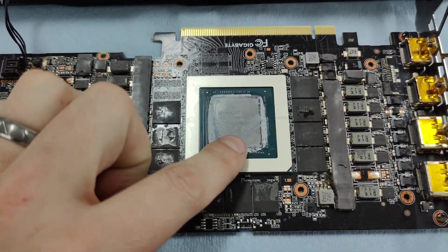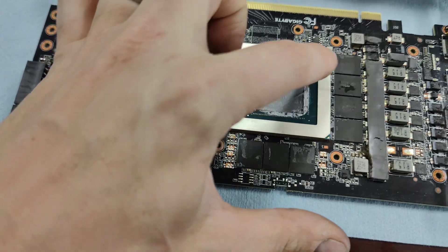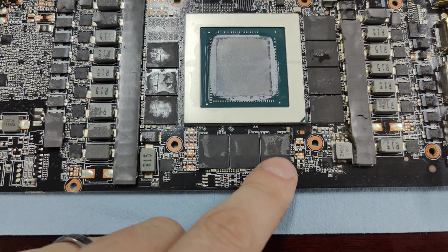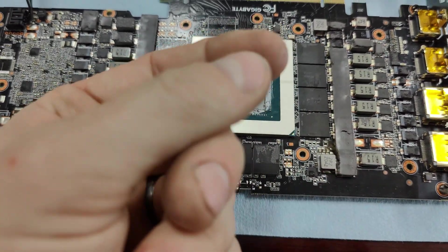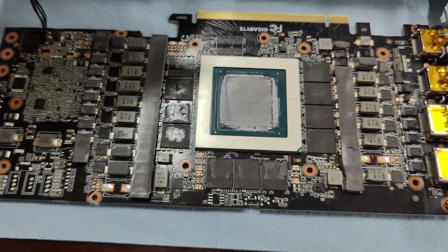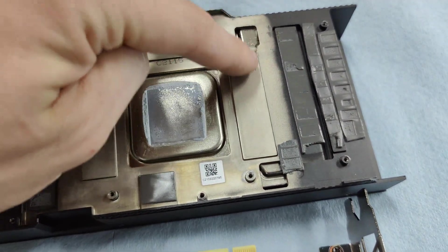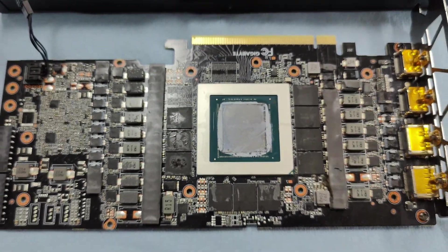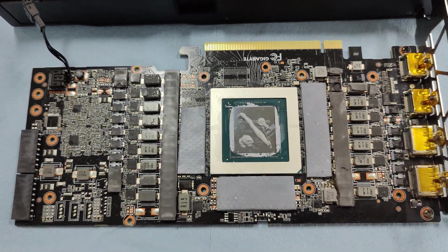For the core we're going to use some isopropyl alcohol to wash off the old paste. We're also going to use isopropyl alcohol to wash off the VRAM pads — get rid of the residue left from the old thermal pads. After that I'm going to put on the new thermal pad, either 1.5 or 1mm, and clean off these sections as well.